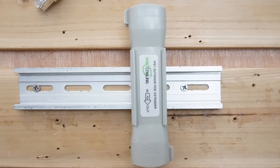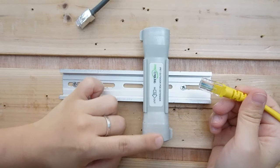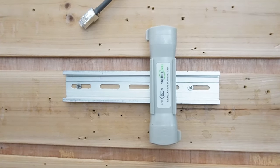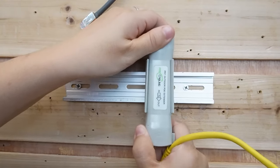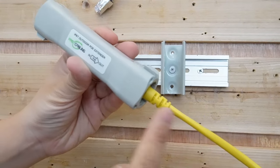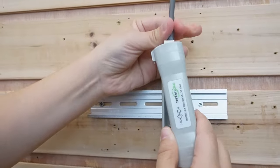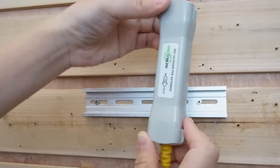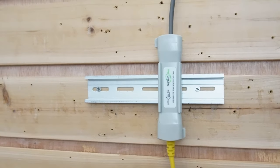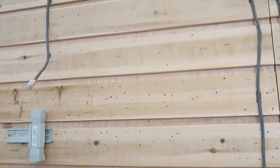In a traditional PoE extender method, you plug data into the input port and use the output port for transmitting power and data. But with this 1,500-feet special method, we are going to use the data port to connect with the output port — so this comes directly from the router into the output port, and we use the input port for the 300-meter Ethernet cable, just like this. We are facing the input port toward the input port. Coming over here, we have a 300-meter Ethernet cable — nothing else in between, only the Ethernet cable.